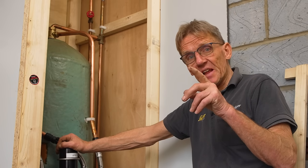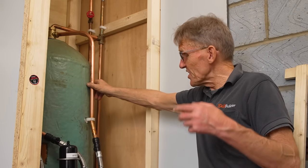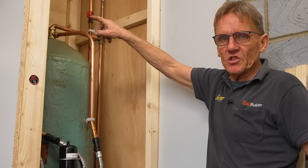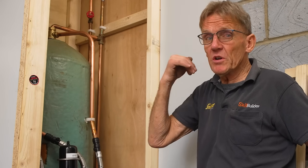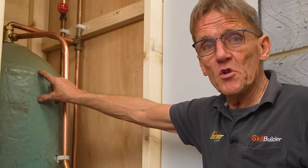I was going to fit an Essex flange to this because I preferred to do that than use the S flange in this particular situation where we've got just over 600 millimeters. I think we've got about three feet of distance between the top of the cylinder and the bottom of the cold water tank, which by the book is enough. You could leave it like that, but I'm going to fit the Essex flange just to show you because some people are a little bit daunted by that.